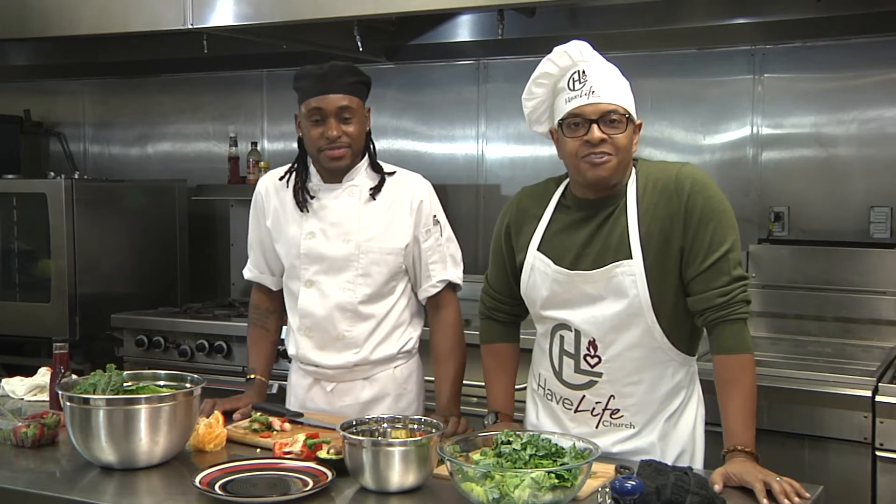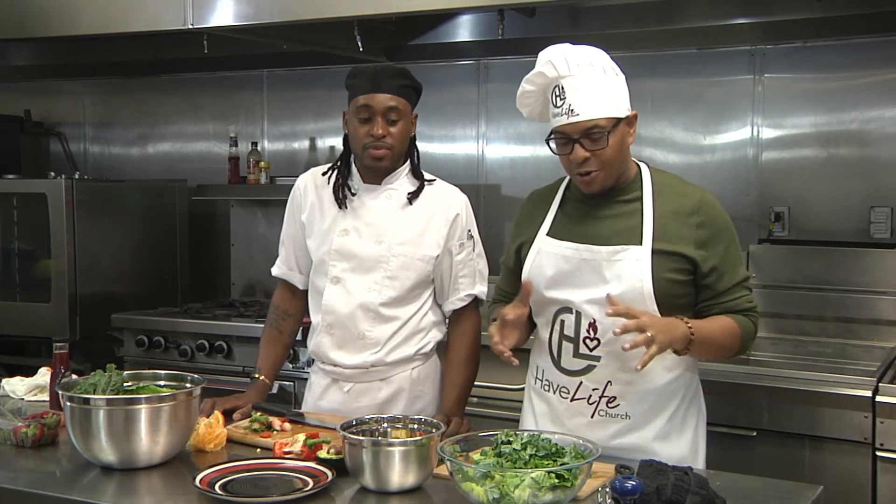Hey everybody, this is Pastor Schell at Have Life Church in our brand new facility in our kitchen, and we are continuing this series to help you enjoy your fast.